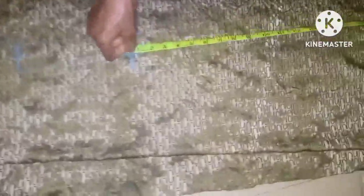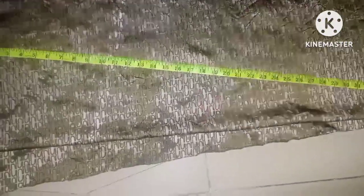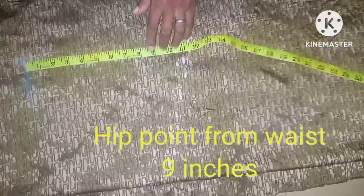I'm going to connect the bust, waist, and shoulder together. After connecting them you can see the outline. The next step is to slant down to the full length. When slanting, we need to know the hip measurement so that by the time we cut it out it won't be too tight at the hip. The hip point is 9 inches down.